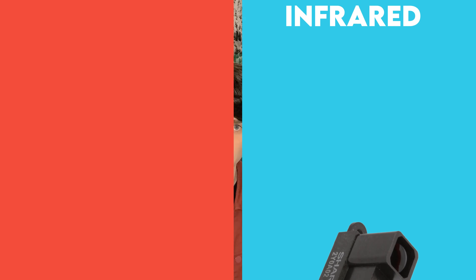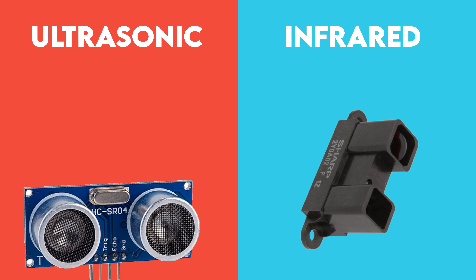Hey there, denizens of the internet, and welcome to a thing. Today we're building this weird device. The basic idea is we're going to have two distance sensor modules in one gun sort of shape — one is infrared, one is ultrasonic — because neither of them are perfect, so they must work together to serve me.